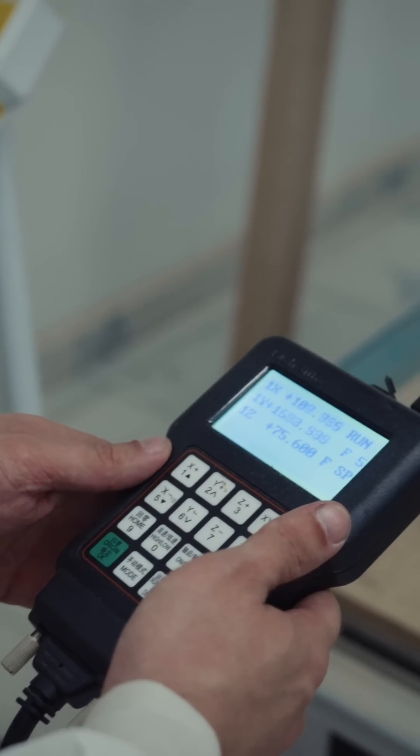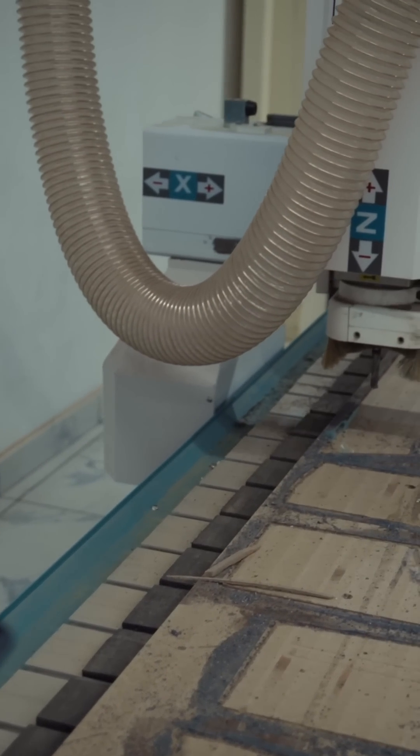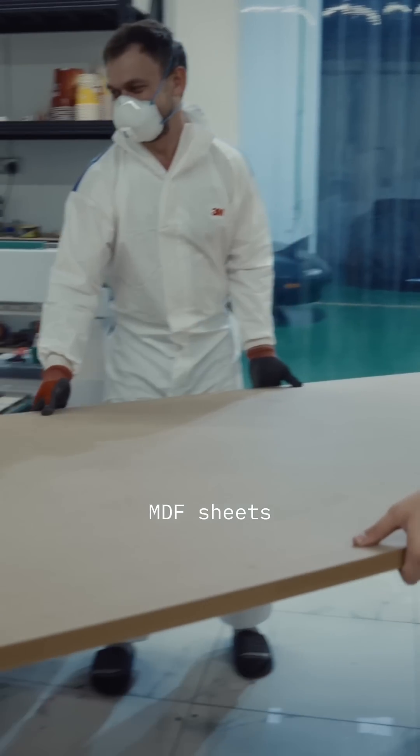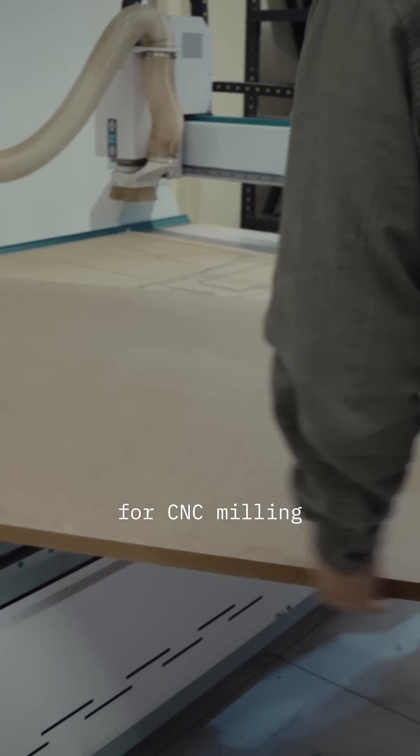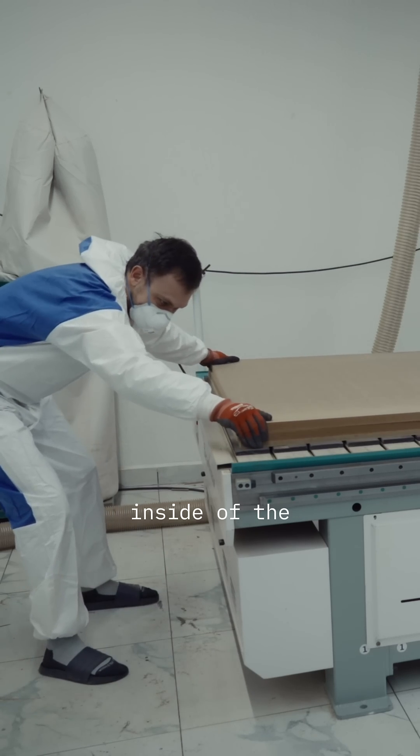First step, we need to prepare NC programs for the CNC machine. After this, we can join together MDF sheets to create blocks for CNC milling. When these blocks are ready, we can put them inside the CNC machine and start the process of CNC milling.